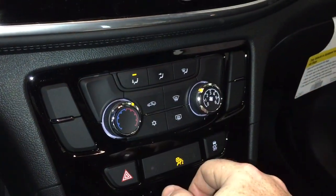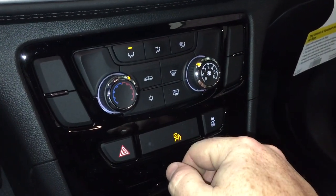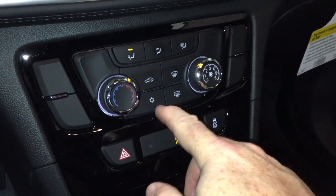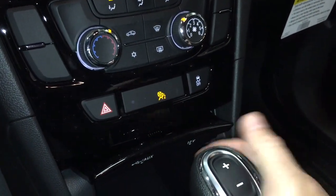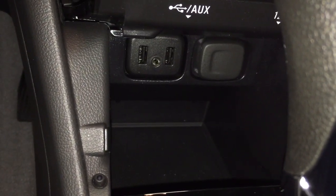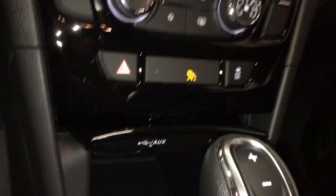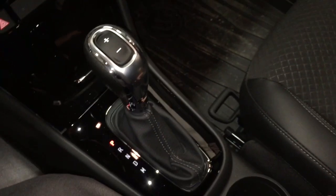Temperature controls and fan speed operator, front and rear defrosters, hazards down below, and your traction control on/off. Under there you're going to find two USB ports, auxiliary, and 12-volt power. You can stream podcasts via Bluetooth or via USB cable — you're good to go either way.